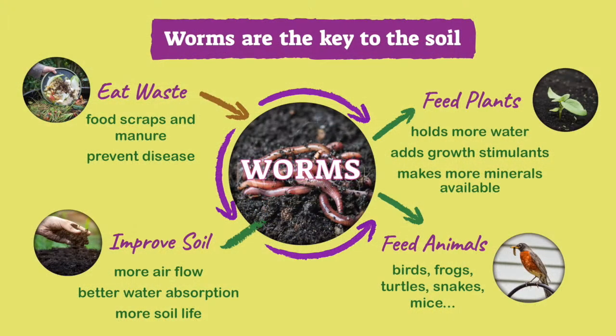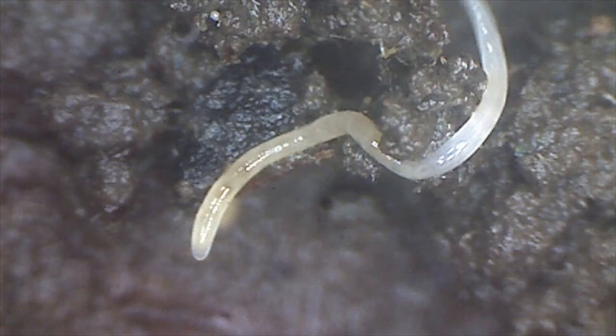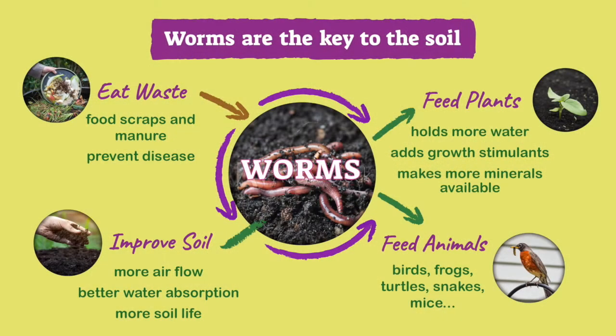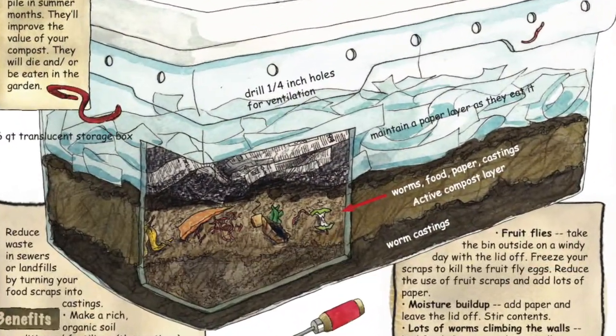Worms are valuable in an ecosystem because they consume waste to feed both the producers and consumers — both the plants and the animals. The nutrients that the worm digested are released as castings that can be easily absorbed and used by plants. Worms also improve the soil by making more airflow, holding more water, and creating more soil life. Finally, the worms often become food for a wide range of larger organisms. Your new worm bin will soon become a complex ecosystem of life.